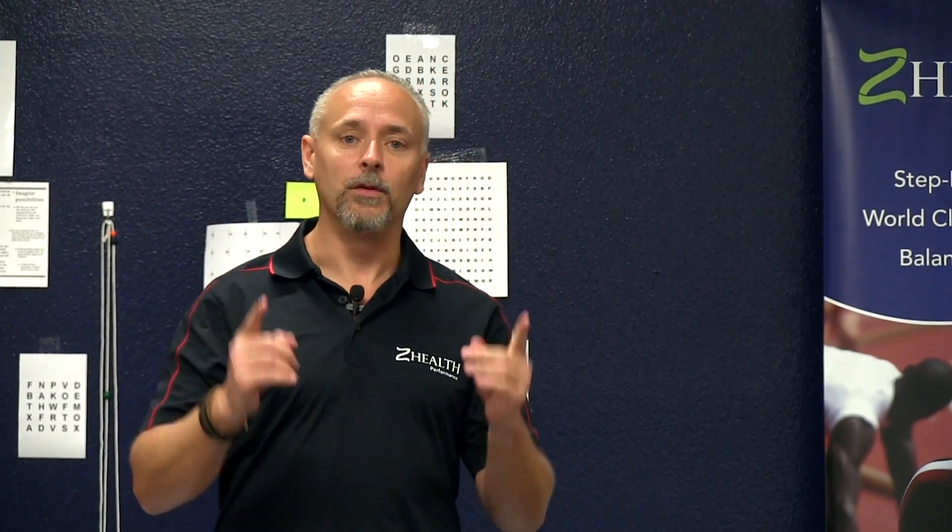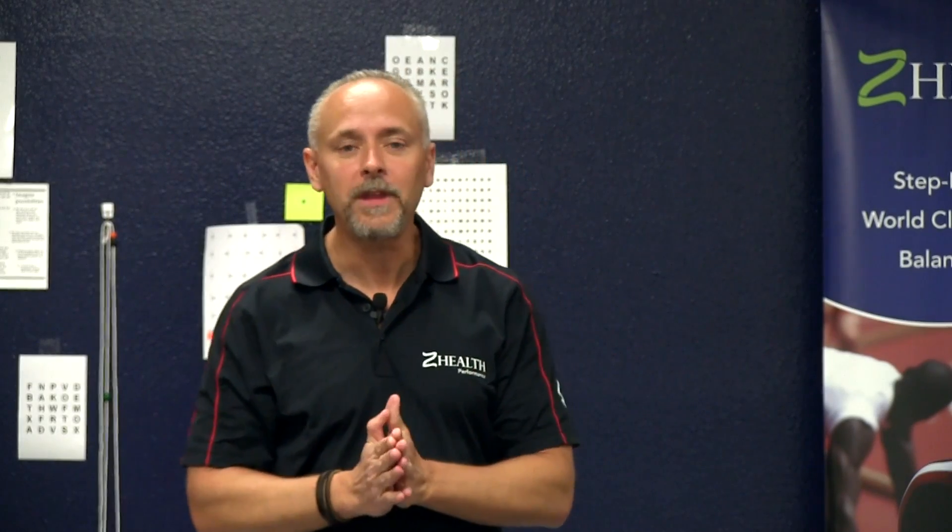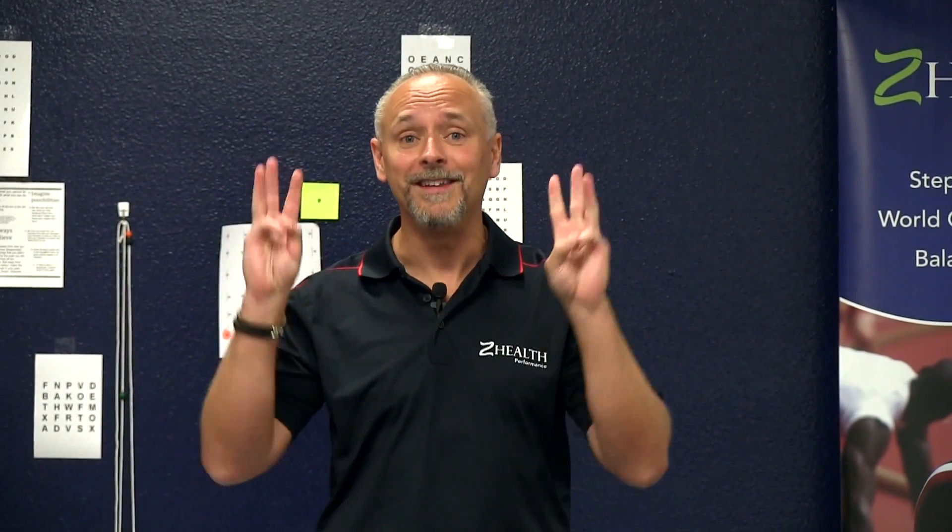Today we're focusing on input from your inner ear. The exercise I'm going to show you is called a walking VOR. VOR stands for vestibuloocular reflex. One of the most important things these canals do is keep your eyes steady when your head is in motion. We tell people that if your VOR is broken, your visual field will look like one of those 1980s home video camera movies — bouncy and disorienting. So if your VOR has a problem, it's going to disturb your gaze.